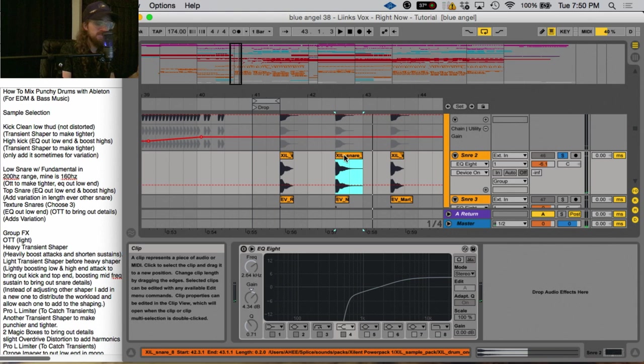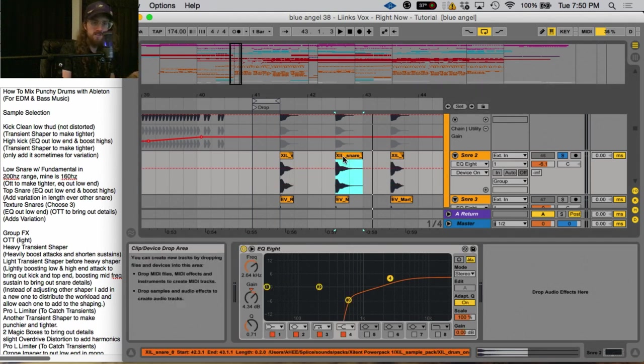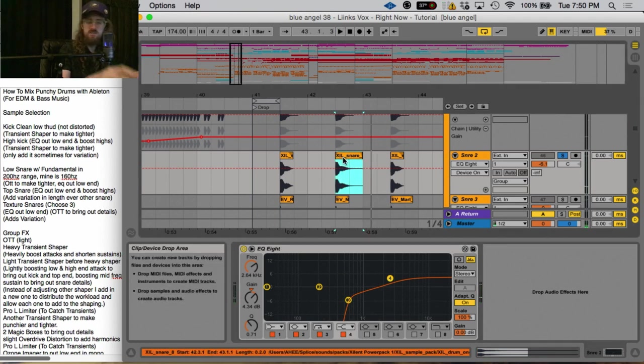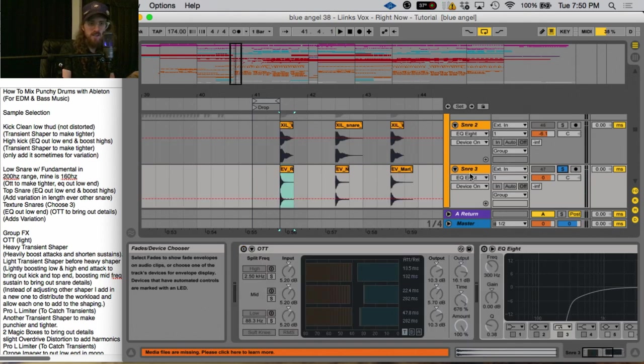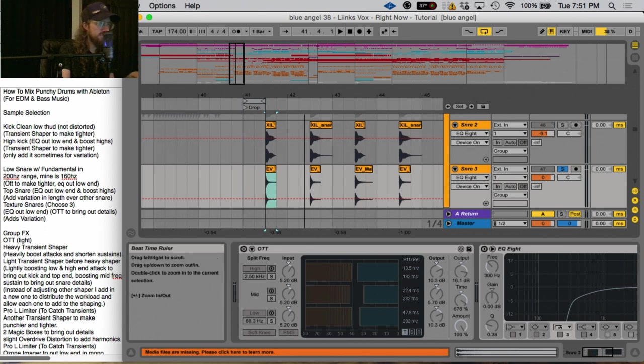I found another snare here — this one's like a straight dubstep snare, but I didn't really like the fundamental of it; I liked the air of it. So I included that and EQ'd it so we're just getting the air — I've cut everything below 579 Hz and boosted the high end as well. Something to note is that I've alternated the length of the sample every other snare, so it's short, longer, shorter, longer. I also added in a third snare in this layer — it's more for texture. These are what the layer of sounds sounds like together.